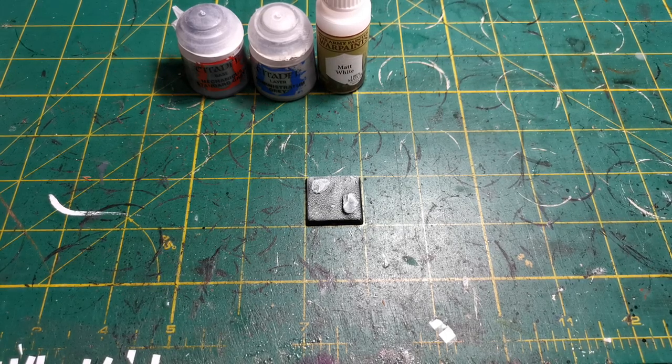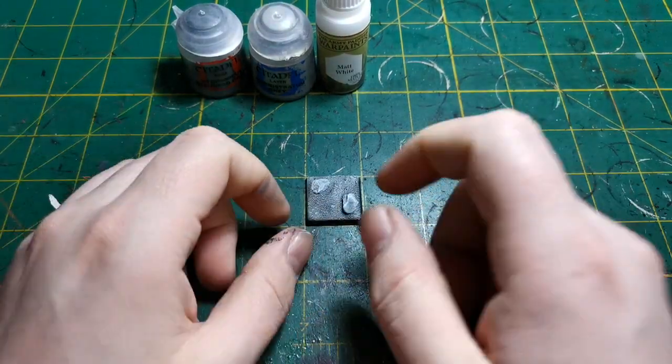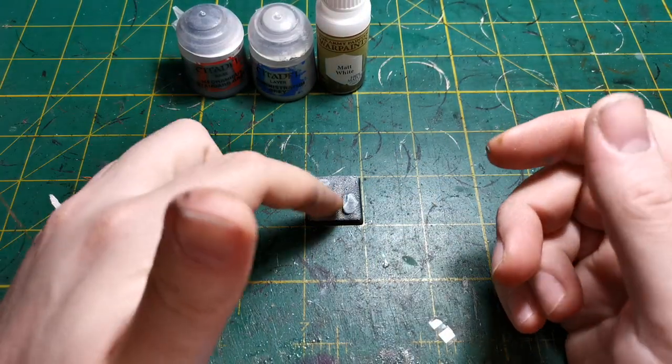What I do is I build my models and mount them to temporary bases - usually just a bag of scrappy bases that I've had for years, absolutely thick with paint. I just superglue the model lightly down to the top, use it for undercoat and paint the model. Once the model's painted, I'll snap it off and just superglue or pin it to their new base.